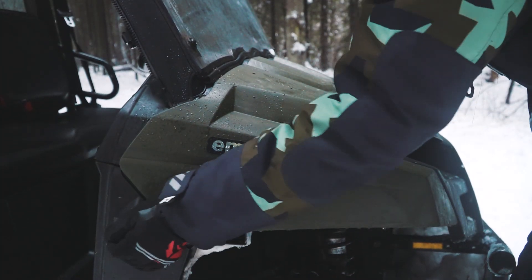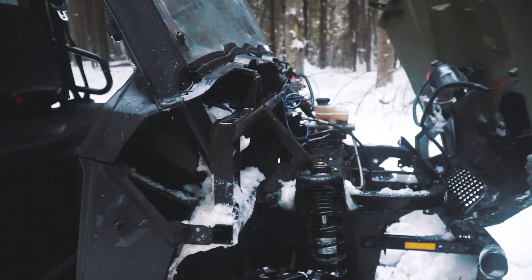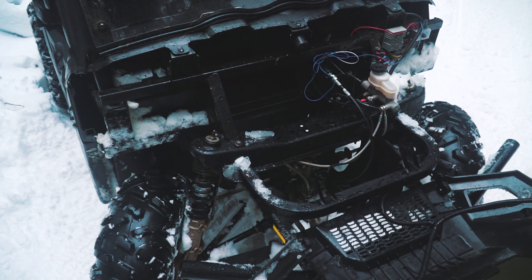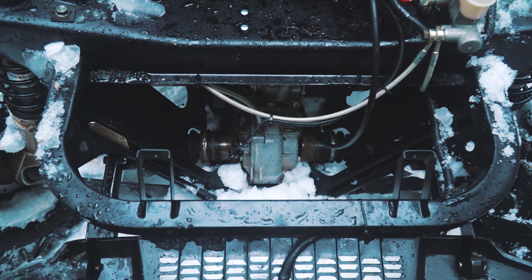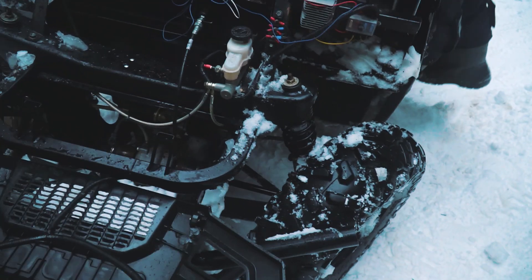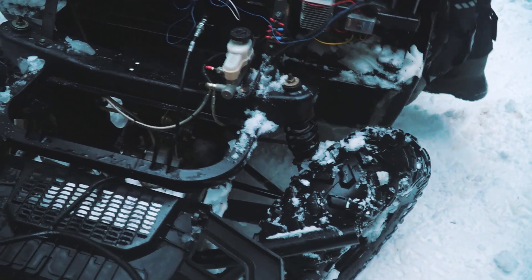After the conversion we have a lot of free space under the hood, so it can now be used for additional cargo or a battery, for example. Almost all parts of the transmission were not modified — it's a simple and reliable gear and we don't need to replace it. Of course the suspension is also the same.